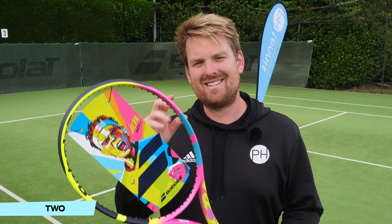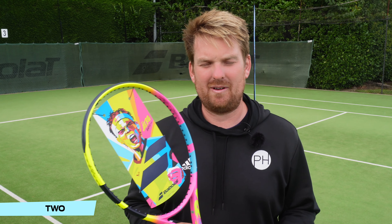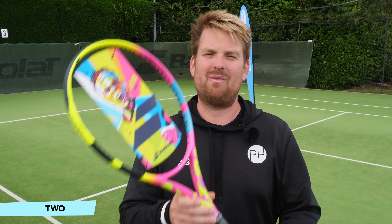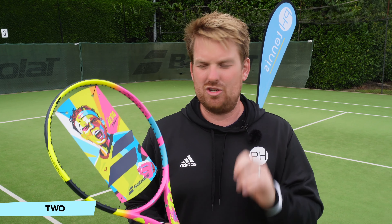Pure drives looked great. The Pure Strike when it came out was striking. I feel like over the last few years, some of that design flair has maybe left Babolat — maybe become a bit too serious. Then when this came out, we're back to some proper, vibrant, youthful looks.